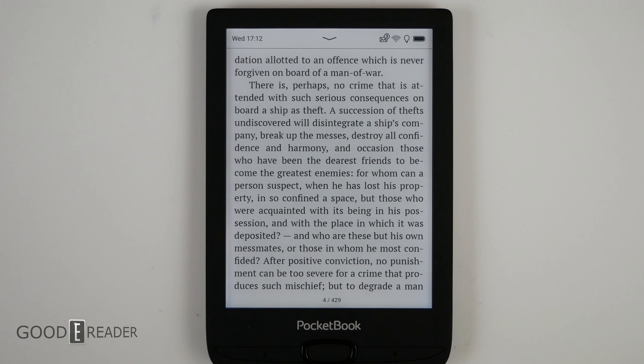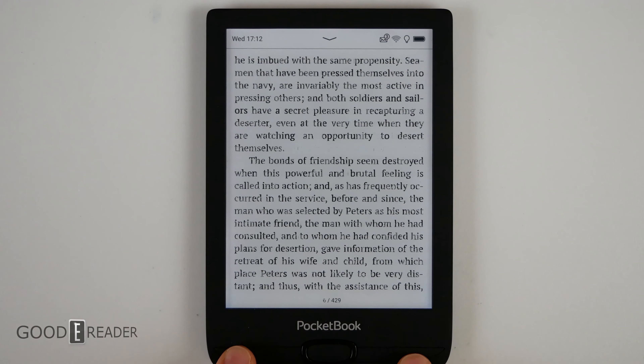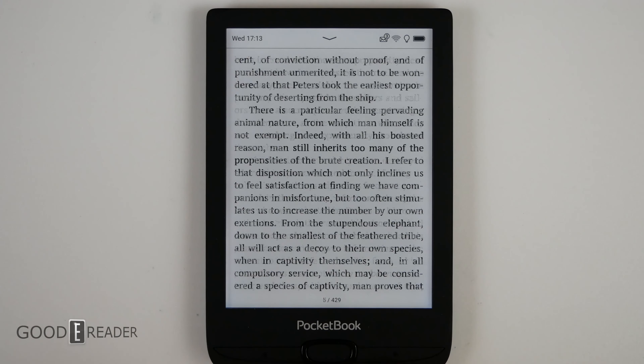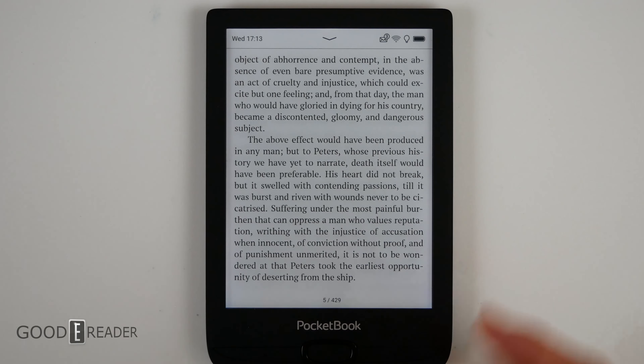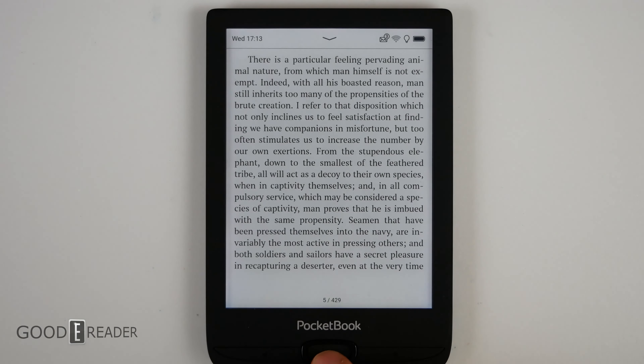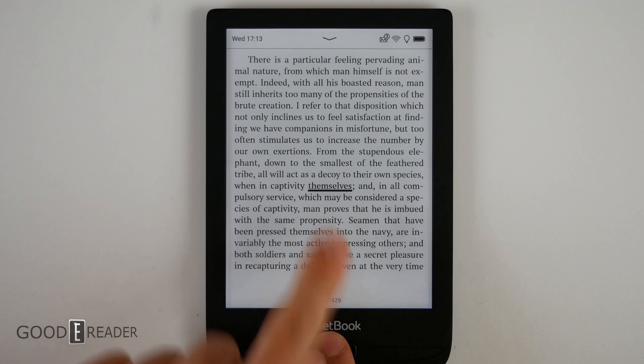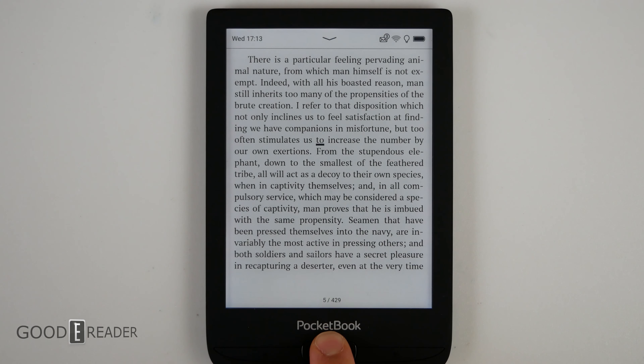Page turns can be done one of two ways: you can press left and right on the D-pad, or press the very large page turn buttons on the left and right. Unfortunately, you're going to be hardwired to want to long-press things on the screen, and that's just not the way to do it. You actually have to press the center button to start doing things from there. You go down to Select Text, it highlights the center, and then you can move up and down to get the text you want. It's not very good.